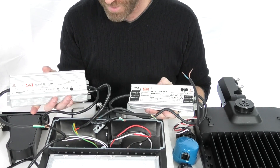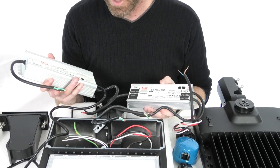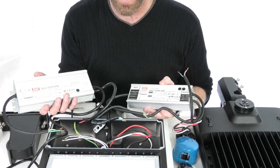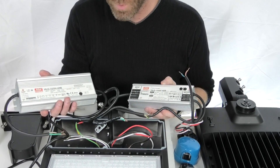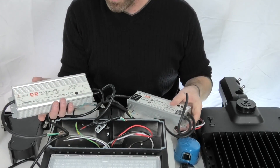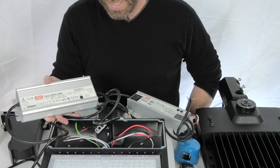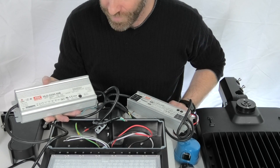Whether you've got hot, neutral, and ground or a couple hots and a ground, it's going to work. If you've got the two hots, you're just going to use the hot and neutral — so the black and white wires on here — directly up to your two hots. These drivers are made to handle that, so you don't have to worry about it depending on your power source. There are also drivers for high voltage going up to 480 volts. So there are a lot of differences with these drivers, but having the ability to have a driver that covers a huge voltage range and different types of input voltage is a big benefit.